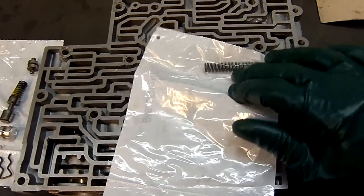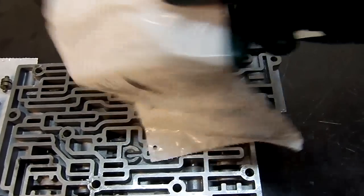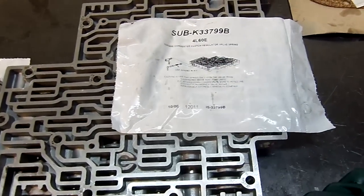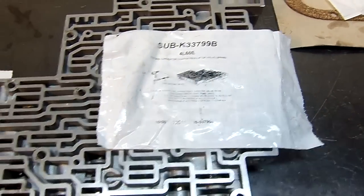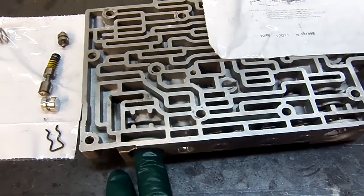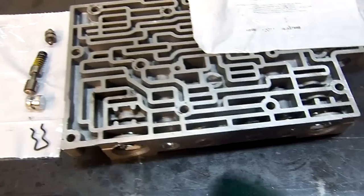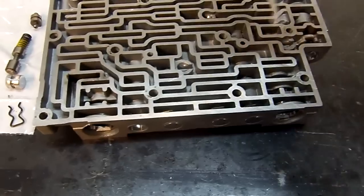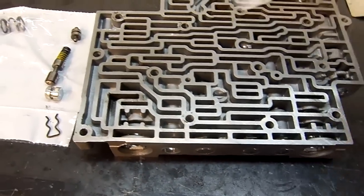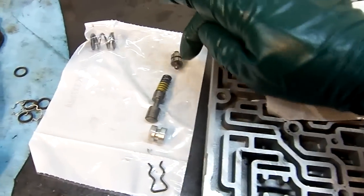This is the overhaul kit that I'm working on for another 4L60. We have a TCC, or torque converter clutch, isolator valve spring. Here are the directions and the location — the solenoid goes here, the pulse width modulated TCC-TWM solenoid goes here, and on the opposite end there is a 3-2 downshift solenoid. What we need to do now is install this spring, and this is the valve lineup.